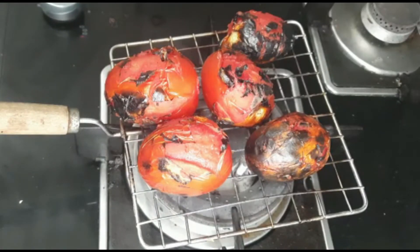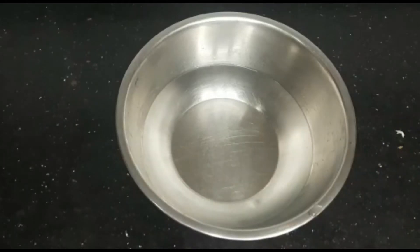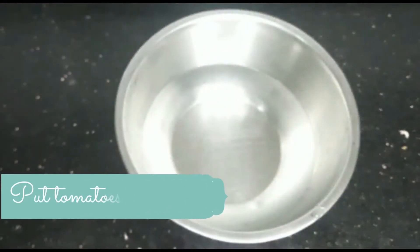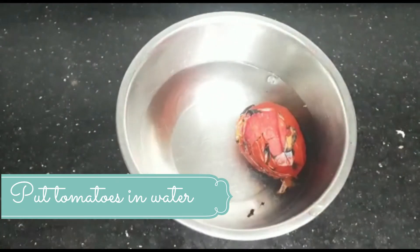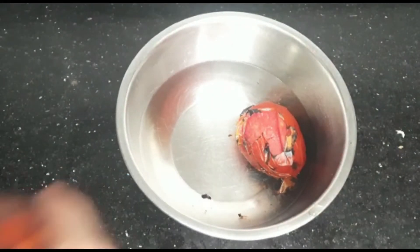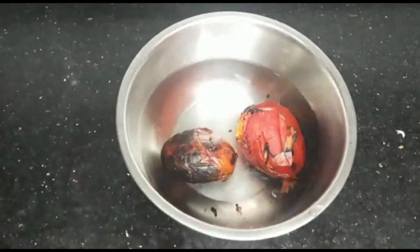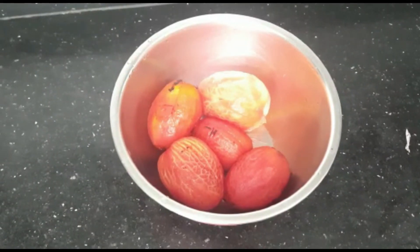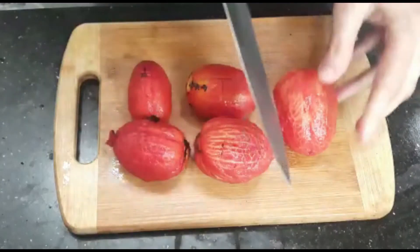Now, as we have roasted the tomatoes, I will add water in a bowl. We will add the roasted tomatoes into the bowl of water so the skin loosens and we can peel them easily. I will put all the tomatoes in.